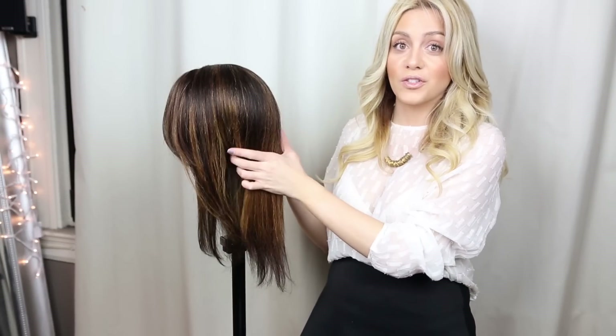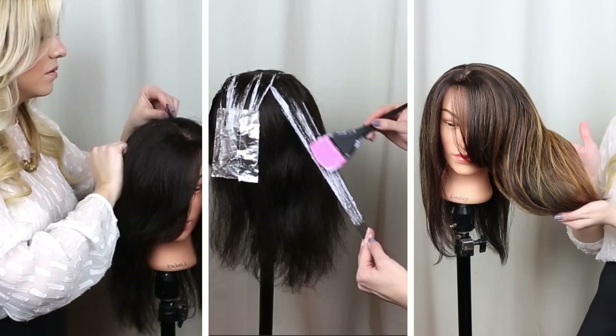Hey everyone! In today's video I'm going to do an at-home balayage tutorial. BlueSenseBeauty asked me to do this at-home balayage tutorial to show you how to get this look and effect at home.